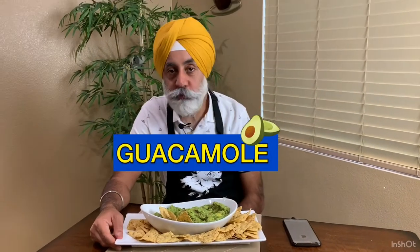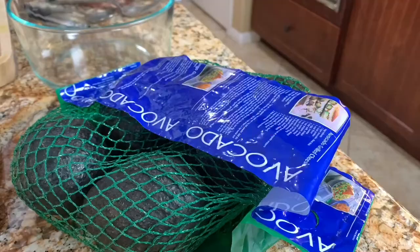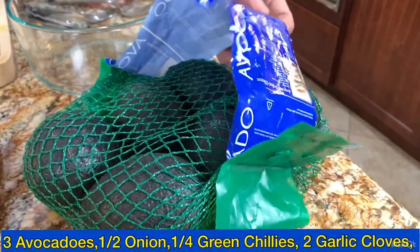This taste reminds me of last summer when my friend was here with his family. When I served him this recipe he was blown away, and every single day he stayed here — seven days — I served him this dish each day. I believe all my friends in India and relatives will really enjoy this. Let's begin making this beautiful guacamole.